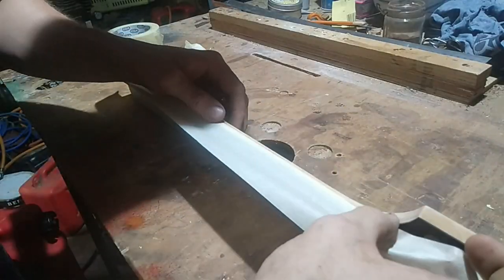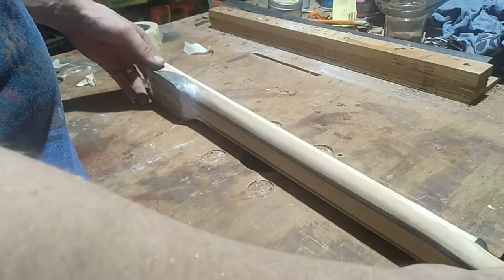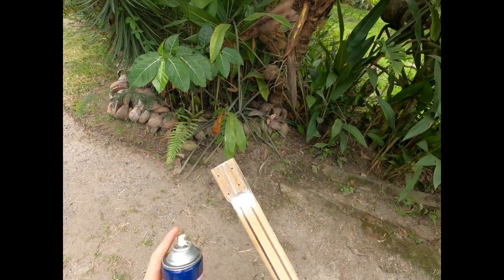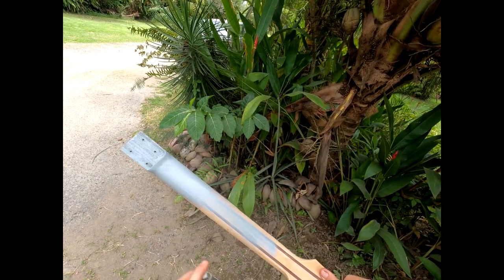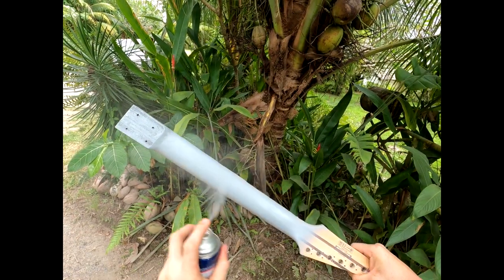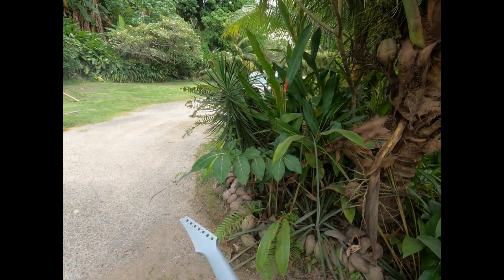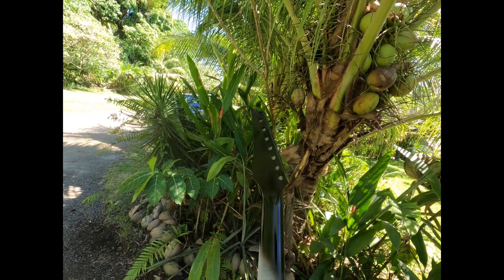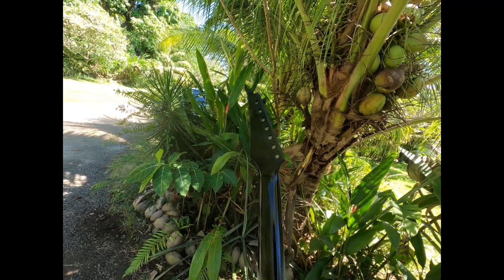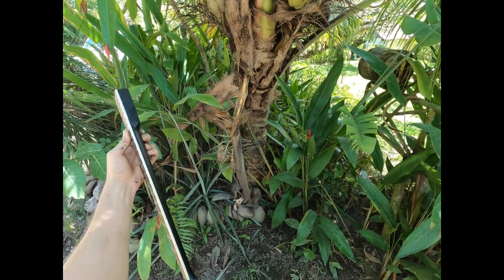First up I'm just masking the fretboard and I'm going to put some primer on the neck. I'm just using a spray primer. I did two coats of primer and then finished it off with a matte black. After peeling off the mask and tape I was pretty happy with the results.